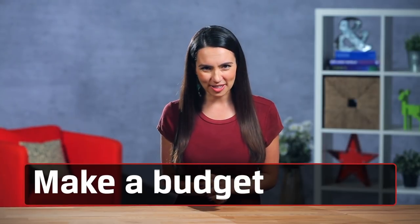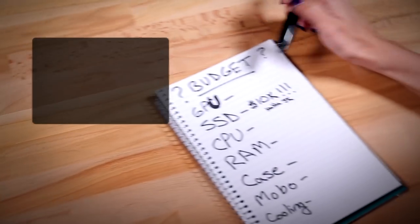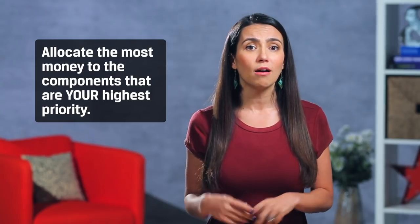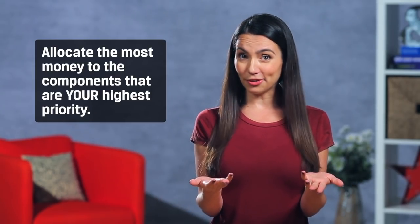When shopping for any PC components, there are a few things to keep in mind. Make a budget. Think about what you plan to use the PC for and allocate the most money to the components that are your highest priority. After all, this is your custom PC build for a reason.